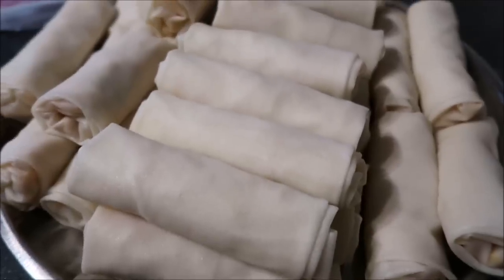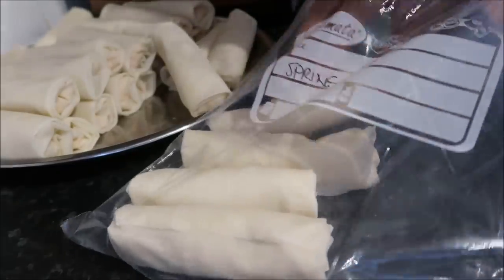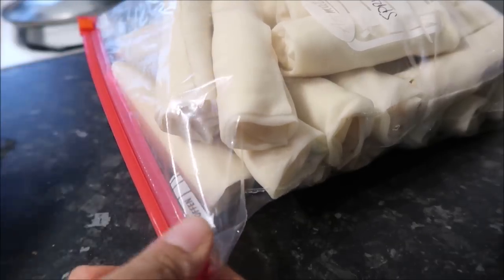There are all the spring rolls, nice and ready! I transferred them to a freezer bag and right about now they're sitting in the freezer. My kids love spring rolls.